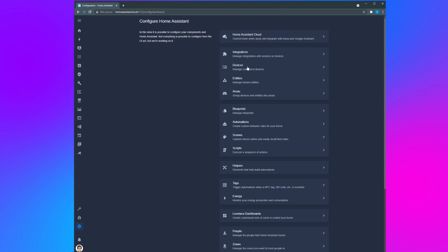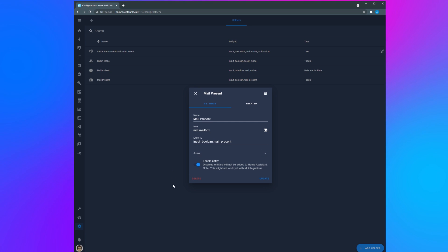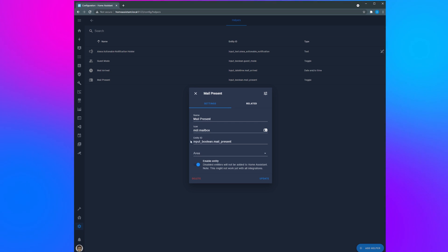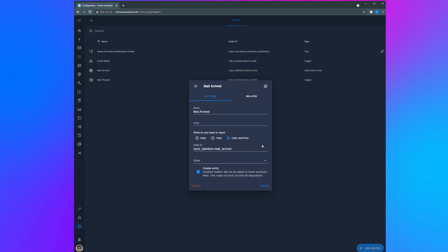Now in Home Assistant it's time to set it up. The first thing I did was create an input boolean entity called 'mail present' to indicate whether or not there's mail in the mailbox — on means there is mail, off means there's no mail. I also created an input datetime entity called 'mail arrived' in Home Assistant, which can be used in automations to save the time that the mail arrives.